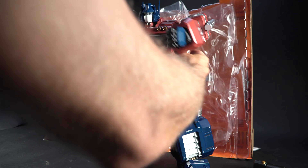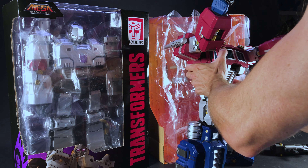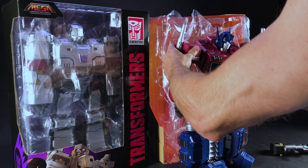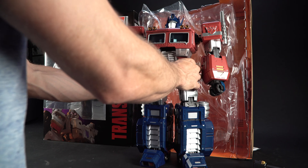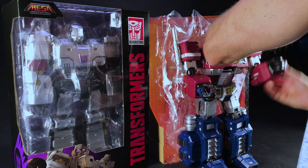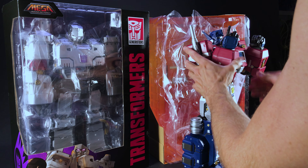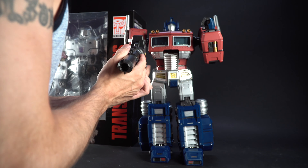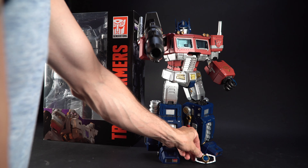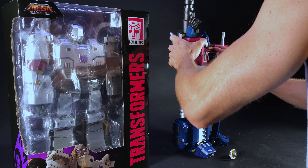That's a nice high kick you can do there. Ab crunch, yep. Way up. Shoulders pop out for rotation. That seems to be the weak bit I've found. Nice flex in the arms. Double jointed elbow. The Matrix of Leadership. Optimus is a pretty cool figure.